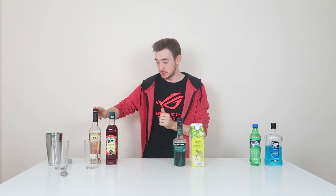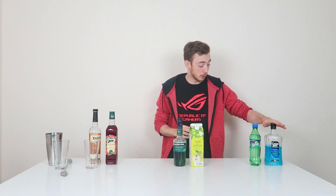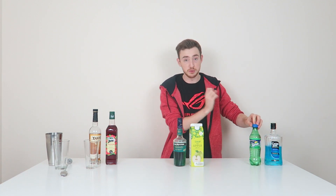What we're using is some Zanté pear cognac and some grenadine for the red layer. Some peppermint liqueur — creme de menthe — and some apple juice for the green layer. And for the blue layer, we're using some blue raspberry vodka, or Cactus Jack, and then some lemon lime soda or Sprite as well. Let's get on with making it.